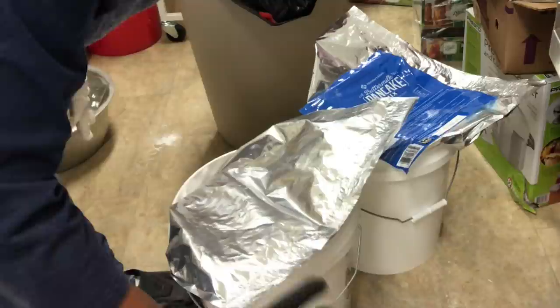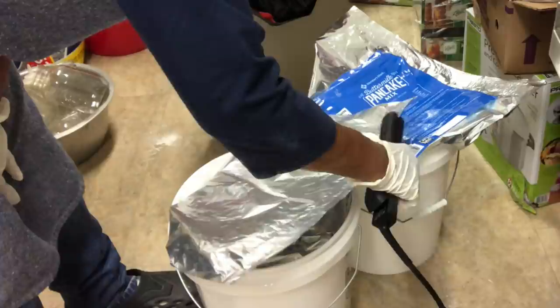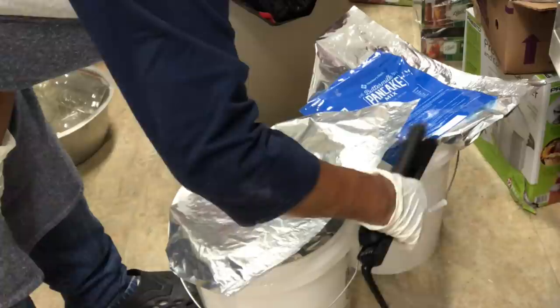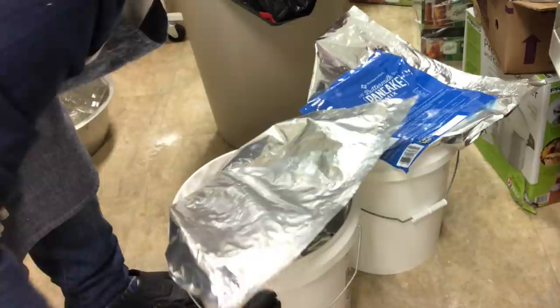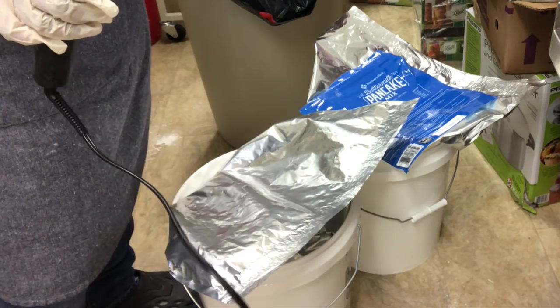I'll feel rest assured that I have food for my family. You can see what's happening, and you know how long I have been preparing. I feel now that I comfortably have for my family a year's supply — especially if it came down to it, I know I have a year's supply that I can monitor.